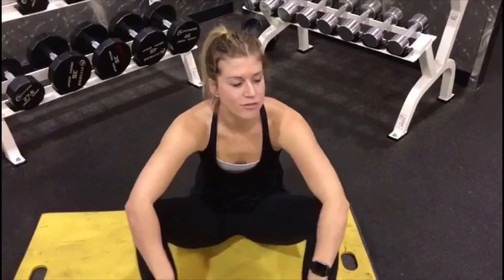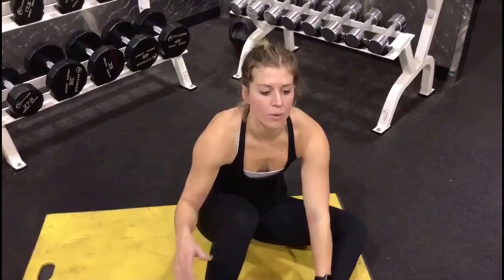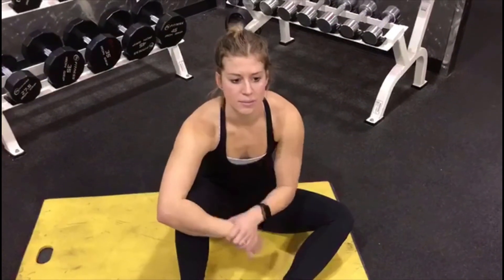Alright guys, those were five ab exercises — a little bit on the more difficult side. We had the harder versions and some modifications for you to work up to. Hope you enjoyed these killer moves. I'd love to hear what you think — make sure to like, subscribe, and I'll see you next week.